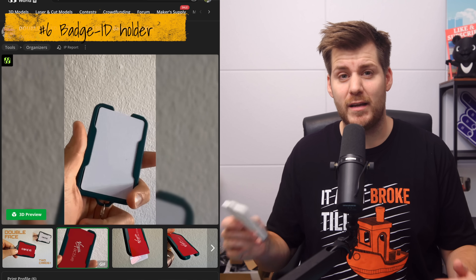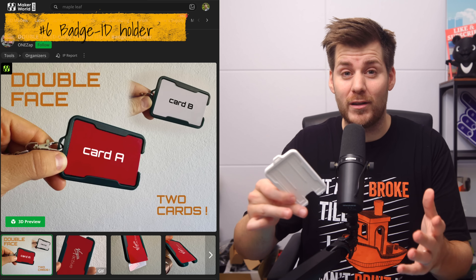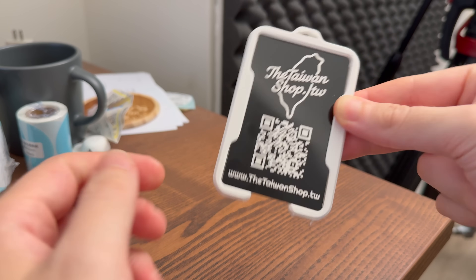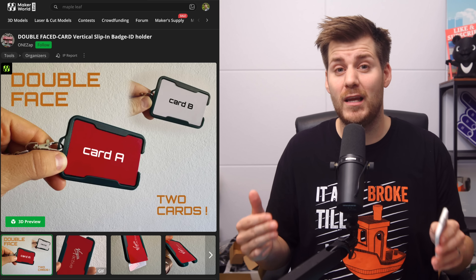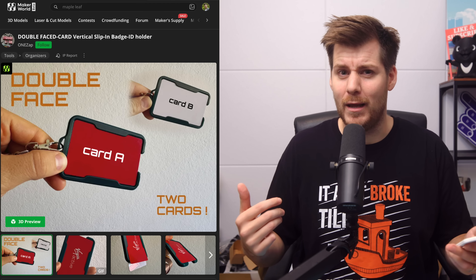Speaking about businesses and offices, here we have a double-faced card vertical slip-in badge ID holder, which replaces a real product I've purchased myself before. Here we have some metal cards for my own business — just slide it in, and on the back there's room for another card as well. This specific product does not come with a commercial license, but it's these kinds of products for corporate offices that I think are a perfect first product to sell if you're thinking about upgrading your 3D printing hobby to become a business or at least finance your hobby. Just go talk to your boss and say you have an idea for customizable badge holders. You can make it thicker, add the company logo or name. But maybe you don't want to invest all that money in creating stock before you even have a functional prototype.